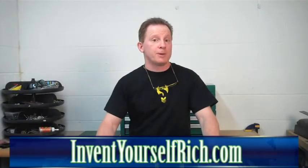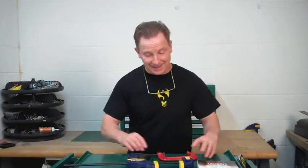Hello, Don Brown here with Invent Yourself Rich. This week, I'm going to talk about another tool, the C-clamp, a typical C-clamp.